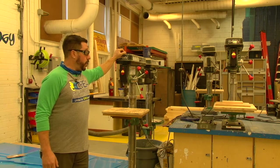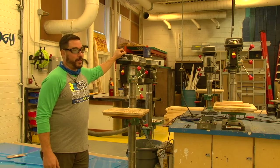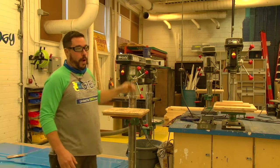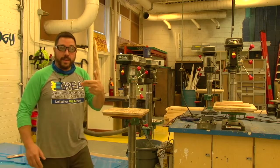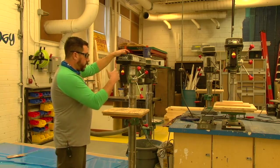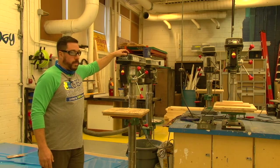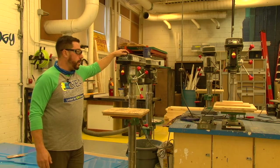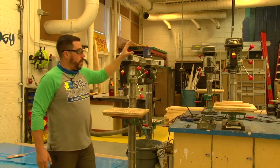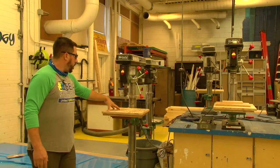We use a drill press for drilling holes. The drill press is pretty much a stationary hand drill — like the cordless drills we use — it's just a lot more powerful. You can do a lot of different things with a drill press that you couldn't do with a portable drill.